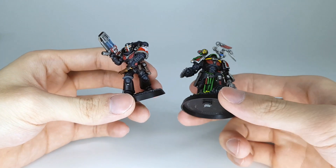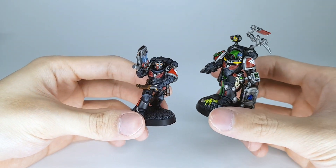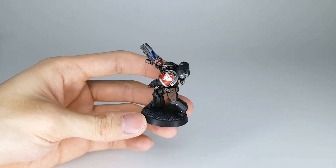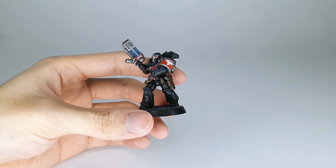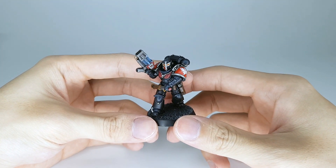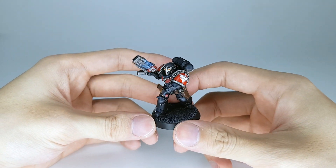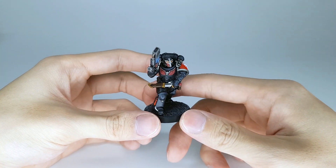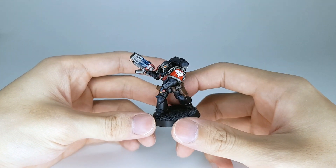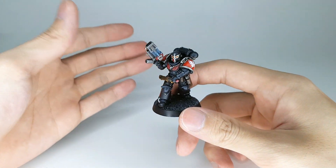That's it for the video guys. Nothing too crazy about the Infernus Marine — they are pretty boring when you think about it, just the standard Primaris Mark X armor. I'm pretty disappointed actually; they're just like Intercessors with a Flamer. I'll see you guys next time when more stuff from the box is done.